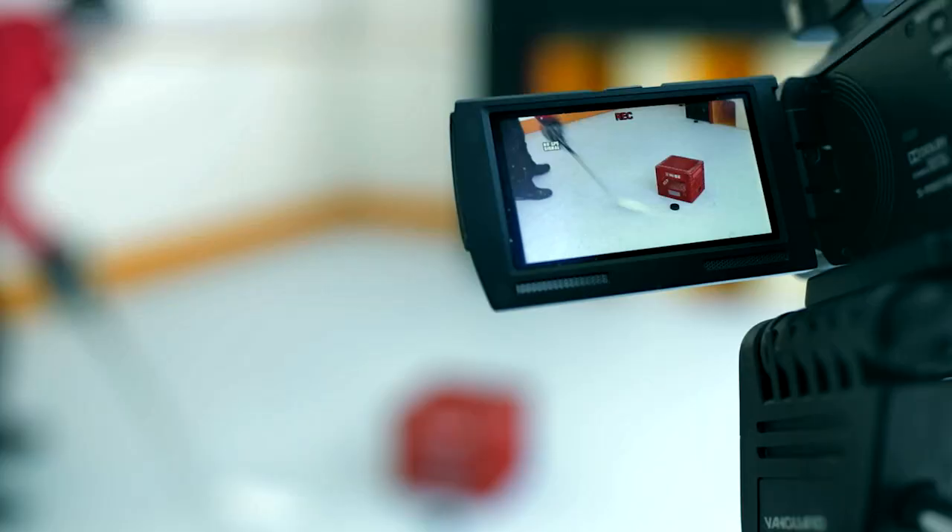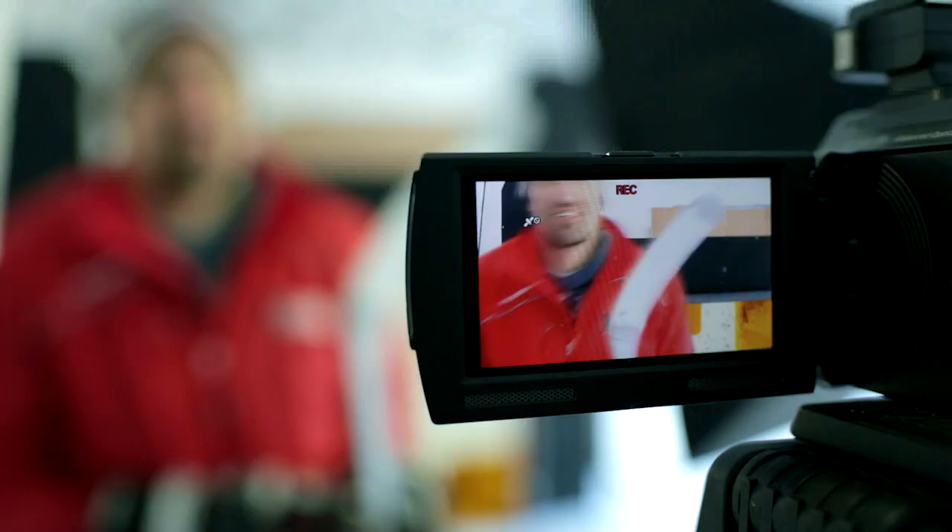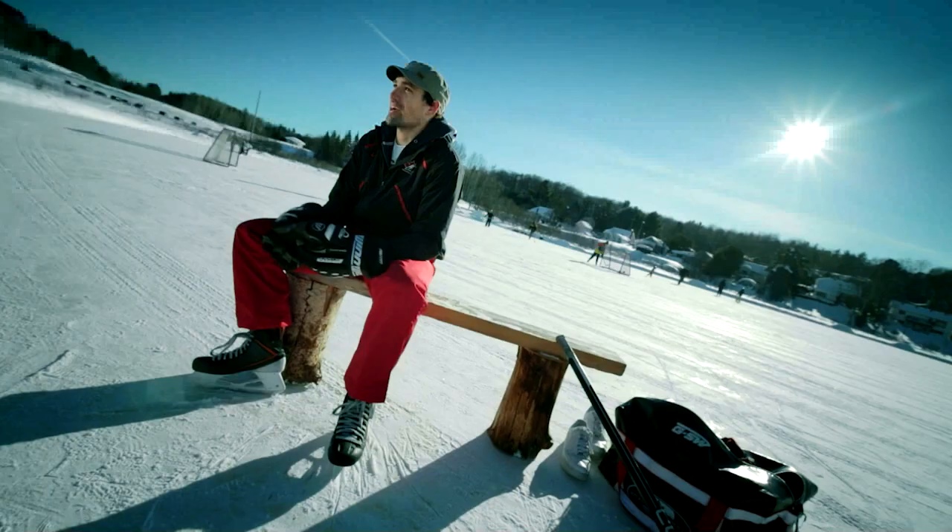I looked for good hockey videos online and they were hard to come by. So I thought, why not just make my own? Hey guys, it's Jeremy from HowToDoHockey.com. In this video, I'm showing you how to tape your hockey stick. The videos are all about the basics — how to shoot, how to skate, passing, stick handling. I'm really surprised at how popular the website is. I have a few videos with over 500,000 views.